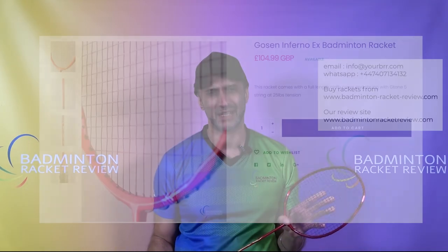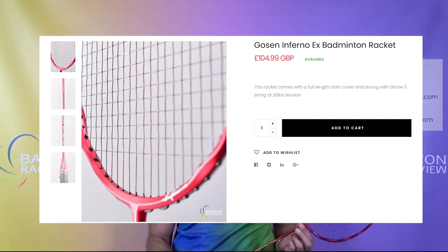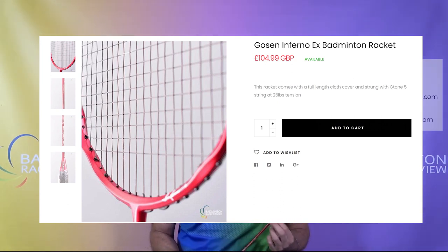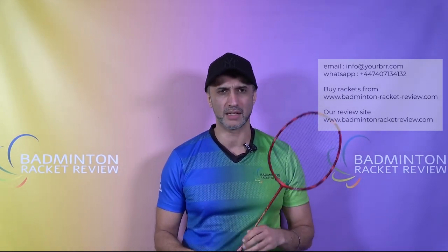Availability and price: this racket is pretty easy to get hold of in Asia and a Google search will quickly find it. We sell this racket for about 100 or 105 pounds and we ship worldwide. At the point of making this video there is some chaos in the worldwide delivery network, so our normal delivery lead times will be delayed until things settle down with both Covid and with the UK leaving Europe.